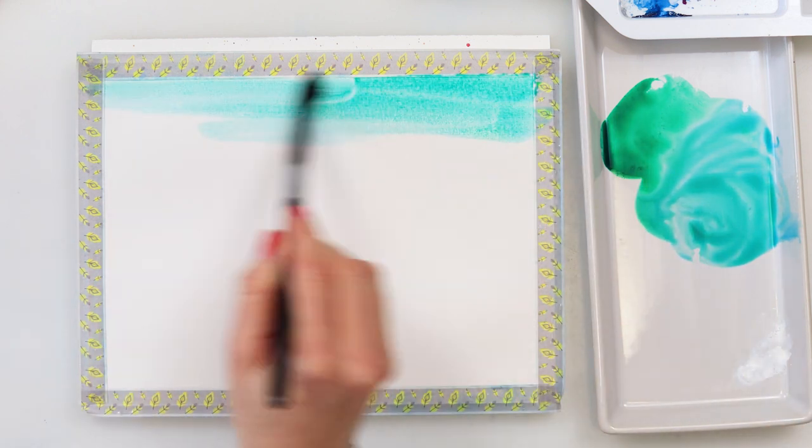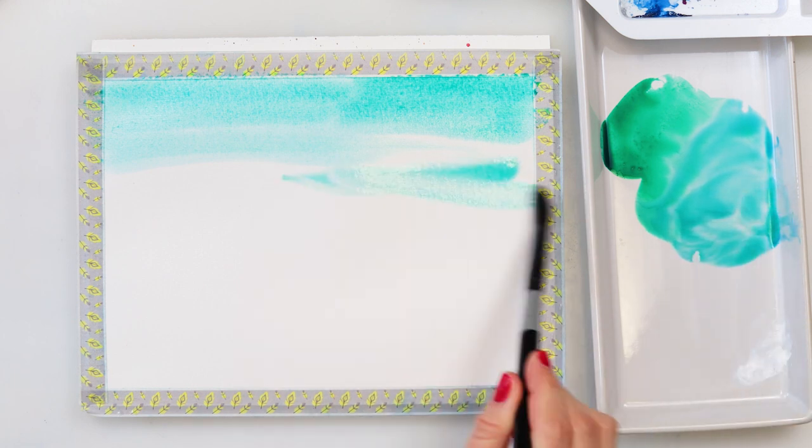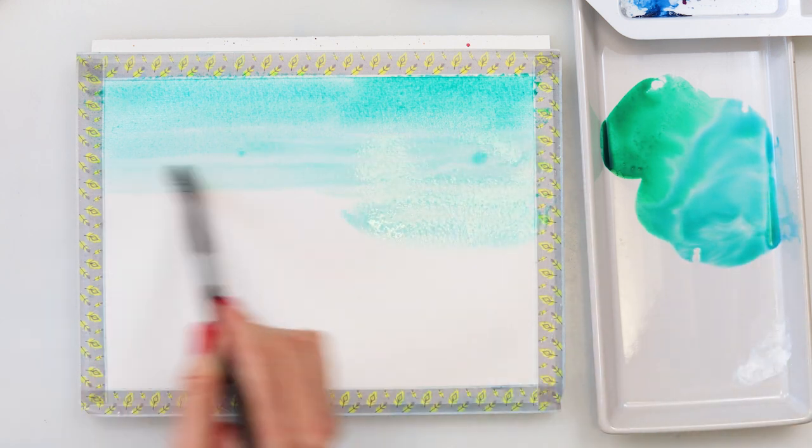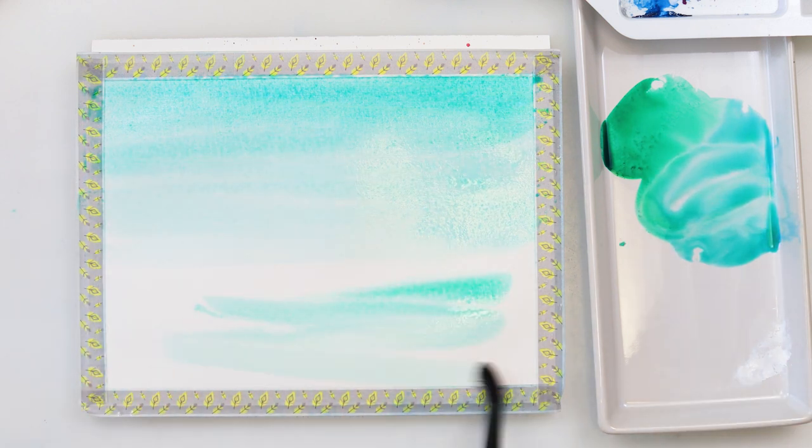Right now I mixed emerald green and a little bit of turquoise blue and I'm starting off with my sky. I'm not really trying to paint clouds in the sky — I'm just making one mostly even wash.